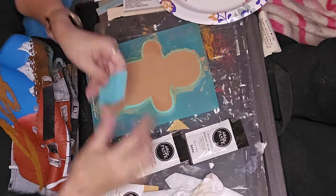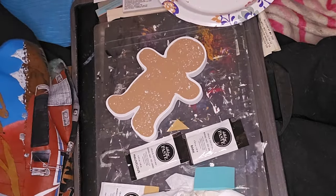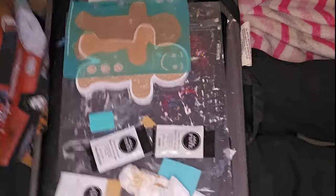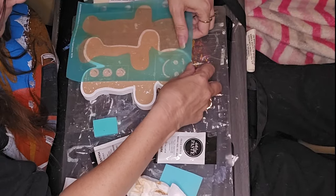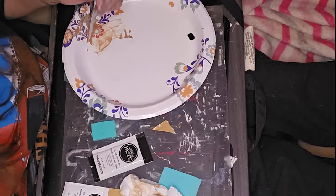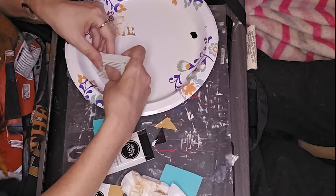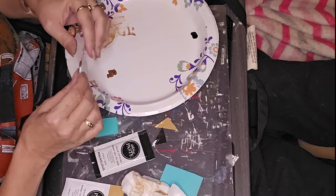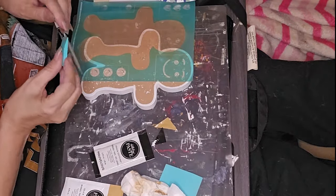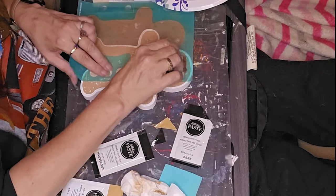I've just been having fun with the Chalk Couture stuff — it's kind of neat. I have a few stencil things I ordered off Amazon, but I find the whole process kind of fun and interesting. It's a new way to craft and make some interesting projects. Here I'm taking the darker brown and putting it on the face.